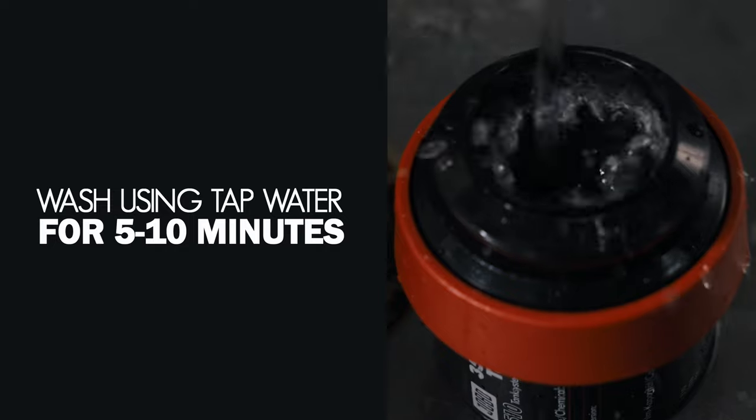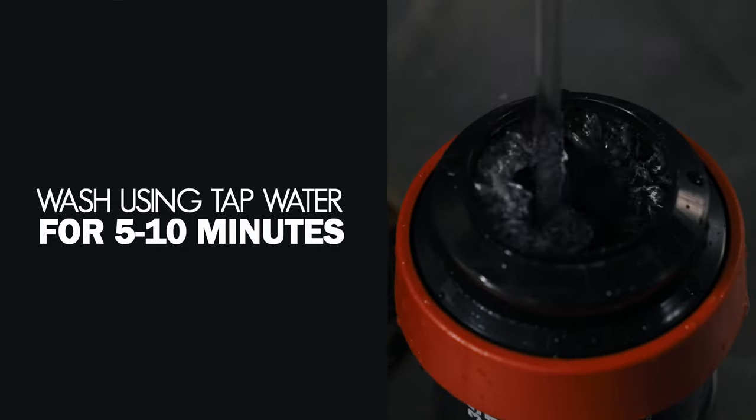If access to distilled water is limited and you don't want to use it for the entire washing step, you can wash for five to ten minutes — or with at least seven cycles of available tap water — and then do a final rinse or two in distilled water.